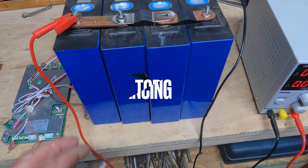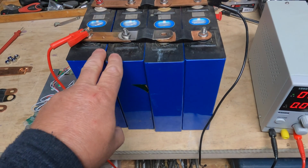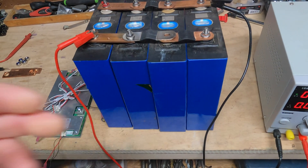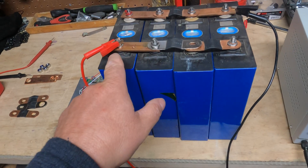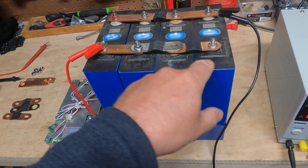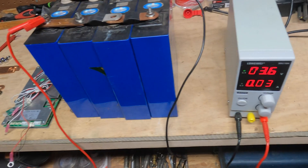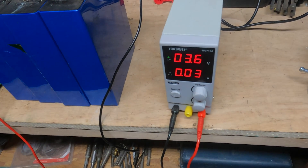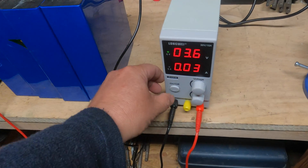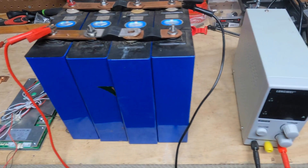The first step to build it is to top balance. What do I mean by top balance? You're going to put all the positives together and all the negatives together, hook it up to a battery charger, and charge it up to 3.5 or 3.6 volts. When it gets full, turn it off. Let it sit for about a day, then come back and turn your charger back on.